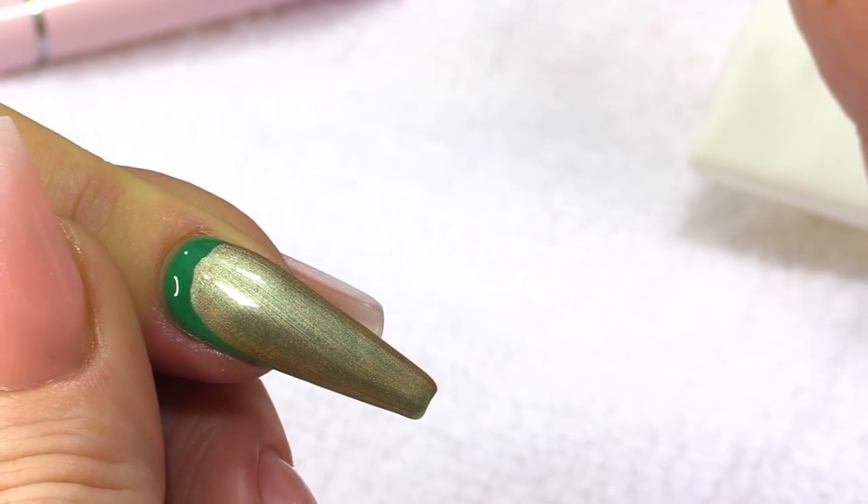I know you all might be confused. Some of you might go, I know what she's doing. The metallic gel polishes will air dry, but they will dry faster in a lamp. So pop that in the lamp. They're very fluid-like, very watery — it's not water — but just very fluid-like rather than gel polish. The viscosity of a true gel polish is thicker, whereas the metallic ones are very thin.